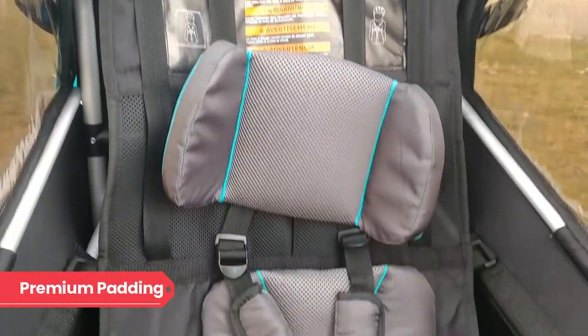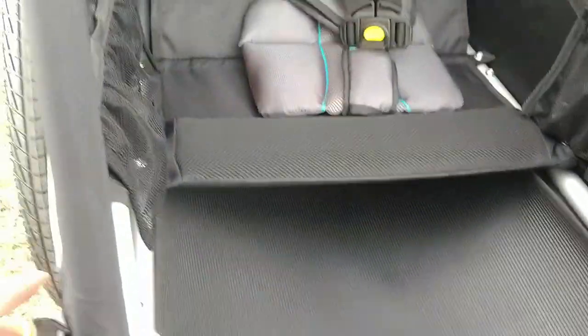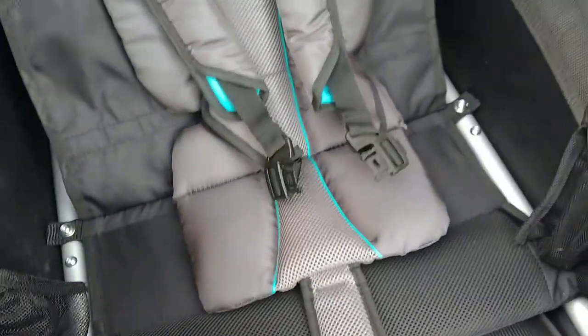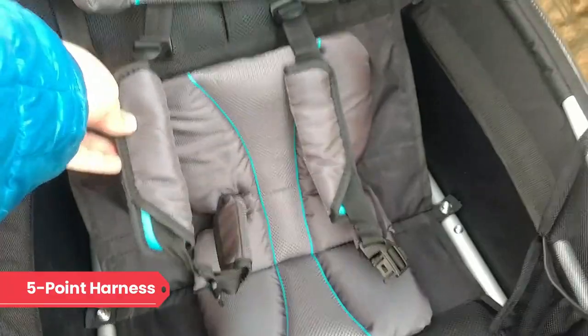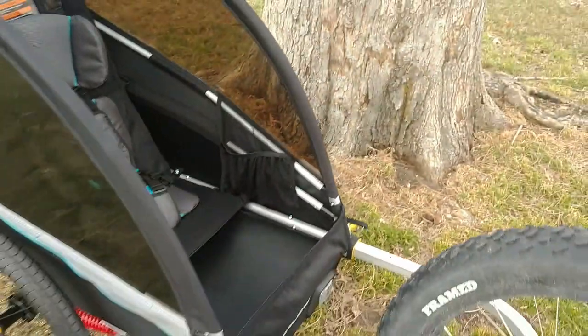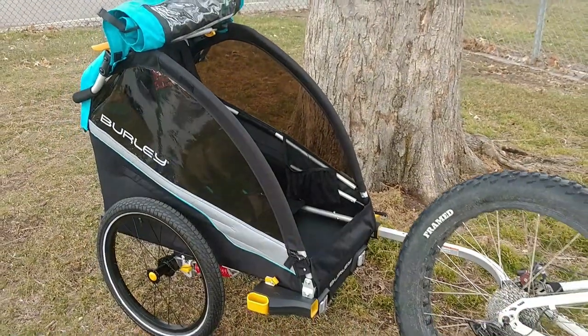Unlike cheaper bike trailers, the Burley Delight X has comfortable padded seats. If you plan to ride longer distances or frequently, the padded seats really do make a huge difference in comfort for the kids. The Delight X comes with premium pads that offer additional head and neck support. The seats have an independent three-position adjustment feature, and the five-point harnesses are a step up from cheaper trailers that only offer a lap belt, keeping kids safe, secure, and easy to operate.